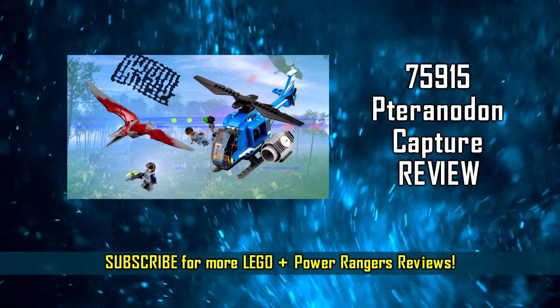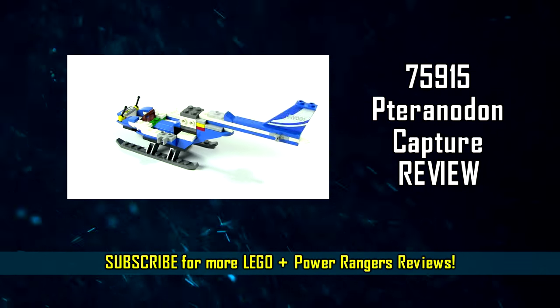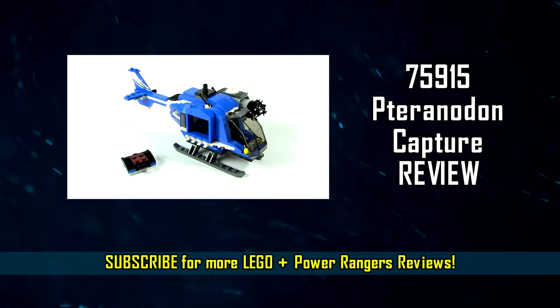I hope you guys liked my custom build. If you want to see the actual set and my review on that, you can click right here. Let me know in the comments what you thought of the custom build, and let me know what you think of the review too.